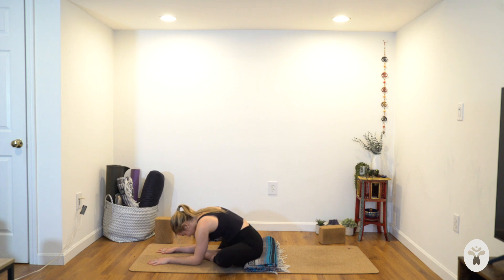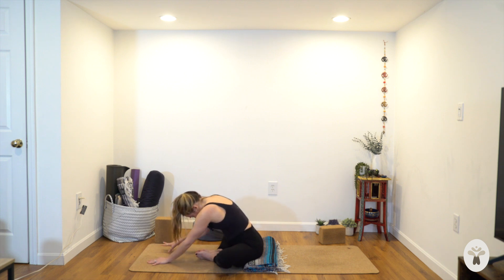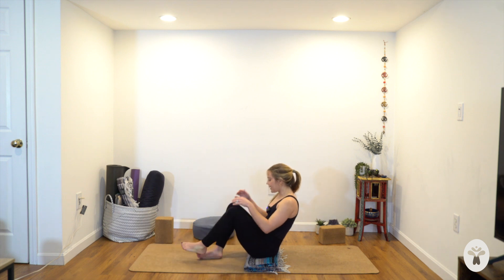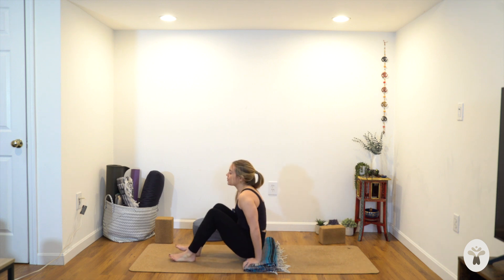Relax the shoulders. Take a couple of breaths here — try to relax your legs, just let them splay out. Feel your sitting bones plug into the earth below you — this sense of rooting through our hips, our pelvis, our legs, so that our upper body can just soften and feel a little more free and mobile. With your next breath in, slowly begin to walk your hands back in. Use your hands to draw your legs together, bend your knees, bring your feet to the ground. Come off whatever you're sitting on.